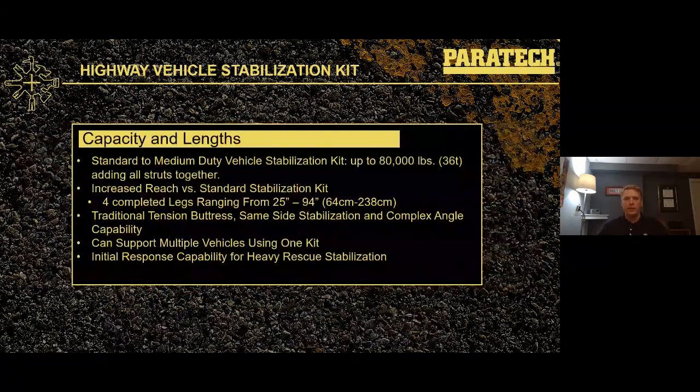On capacity and links: we consider the highway kit our standard to medium-duty vehicle stabilization kit. Using a four-to-one safety factor, we're able to support up to 80,000 pounds. The highway kit really is a great general purpose kit, kind of a door opener. Versus the standard kit, we've got increased reach for completed legs, with a range of 25 inches to 94 inches total shore length. We can do a traditional tension buttress type setup, same-side stabilization, and the highway kit allows us to begin getting into more complex angles.